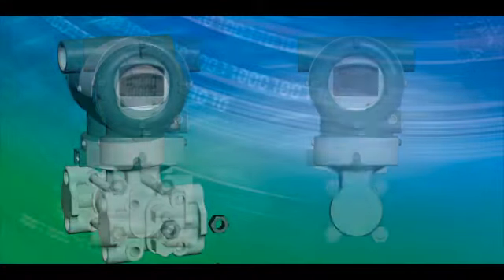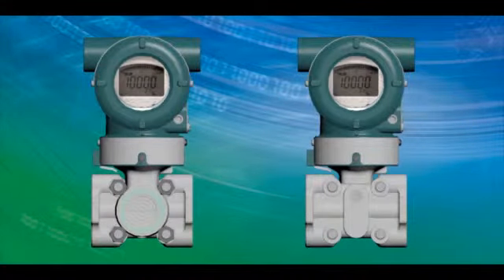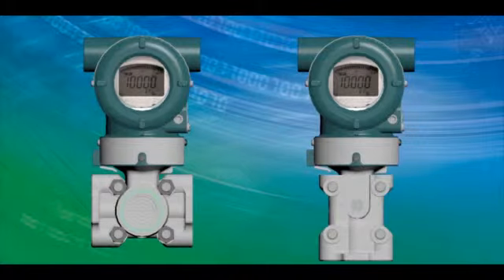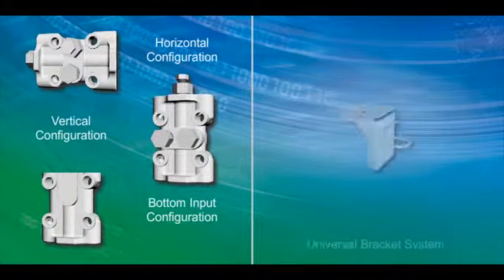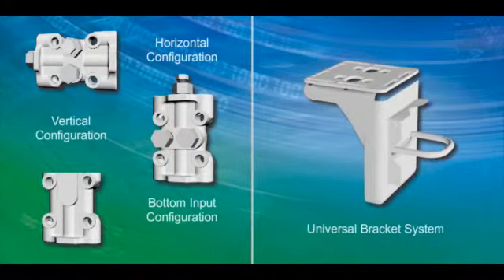There are many types of pressure transmitter mounting configurations for new and replacement installations. Using the DP-HARP universal mount flanges and the universal mounting bracket, almost any installation can be achieved.